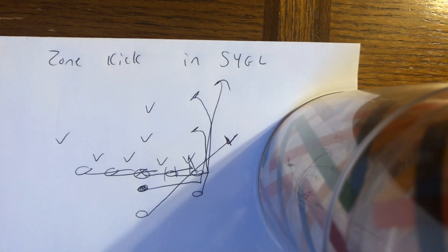Zone kick in short yardage goal line is the way to go. If you're not sure how they're aligning, go with the zone kick. If they don't give you a void — A or B gap void — go with the zone kick. It's Army and Navy's go-to right now as well.